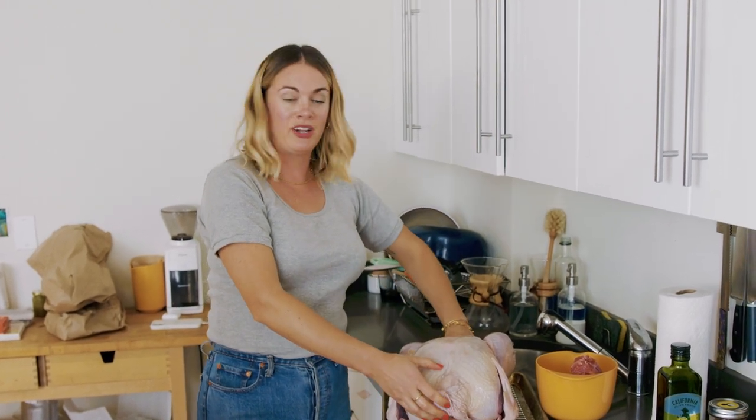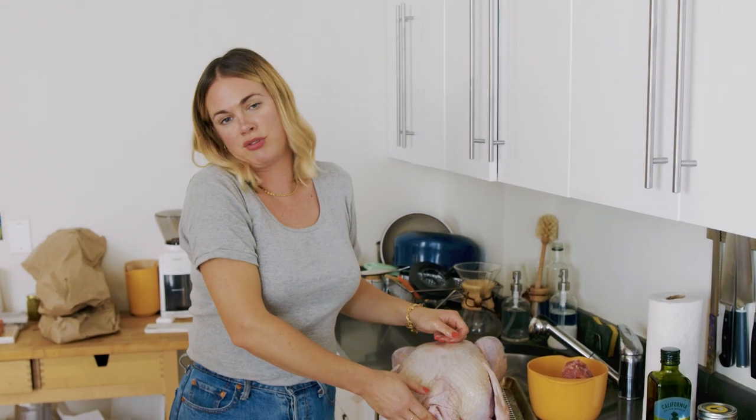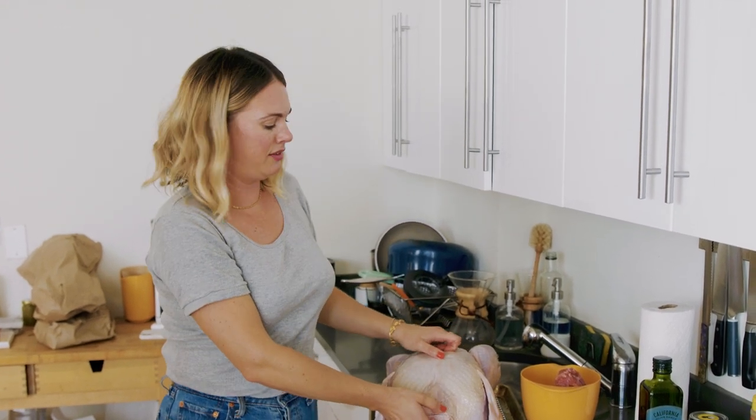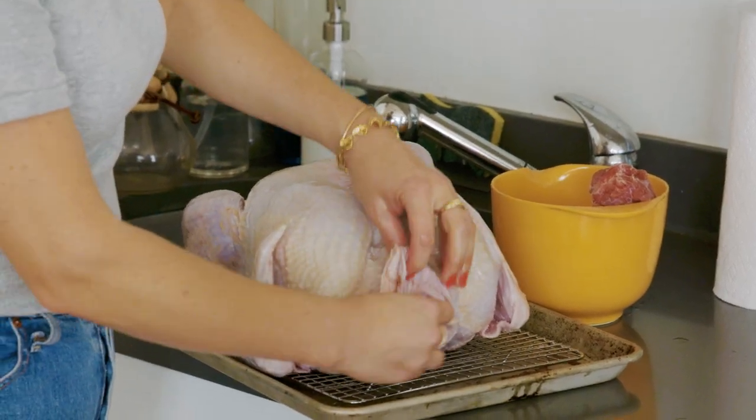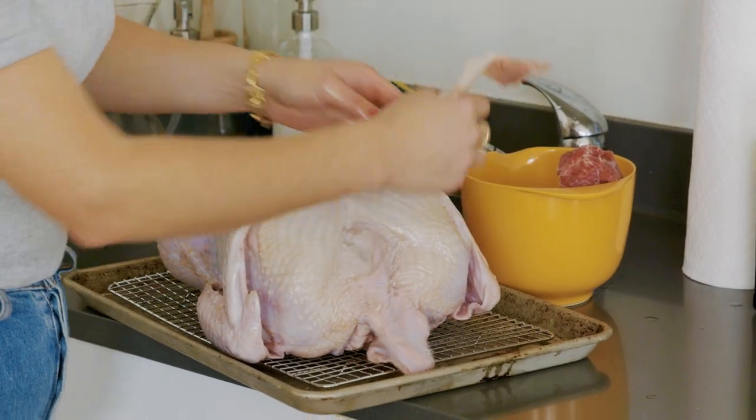Because one year I definitely went in just one side, took out the neck and was like, oh, I guess they removed the heart and kidneys and the liver — and I fully roasted a bag of innards along with the turkey. I don't recommend it.